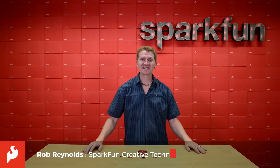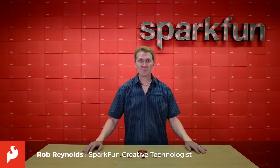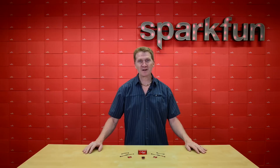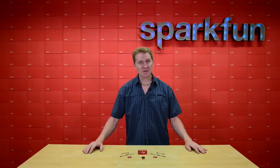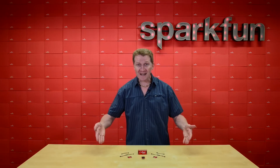Hey there, Spark fans. Rob Reynolds here. If you love the SparkFun Quick Connect system and you love the Raspberry Pi, then you're really going to love what we're about to show you. Introducing the SparkFun Quick Kit for Raspberry Pi.